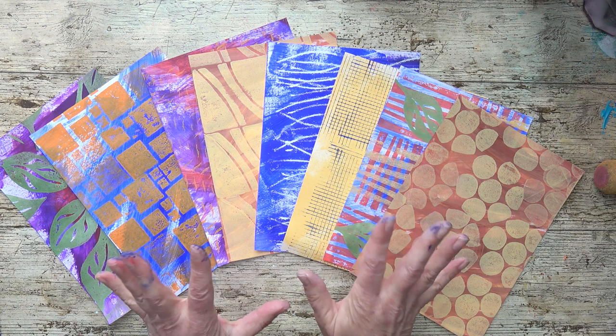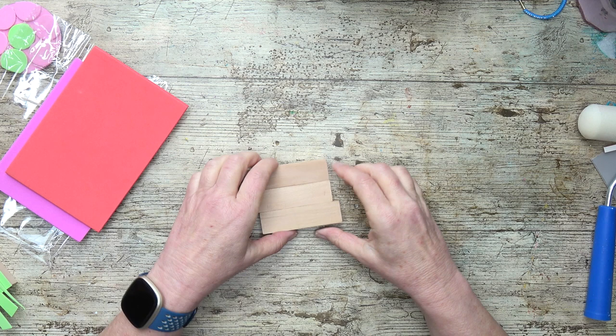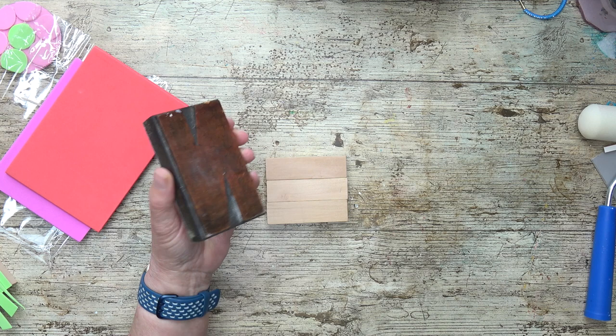We're going to do some block printing and I'm going to show you the simplest method that I like to use. First of all, I get some Jenga blocks or a piece of wood this sort of size. I've also in the past used coasters and letter blocks, but unfortunately I don't have very many of those because I gave them away and I regret it now because I love them.